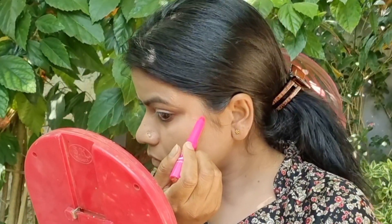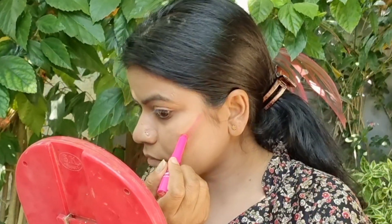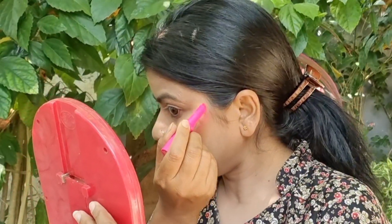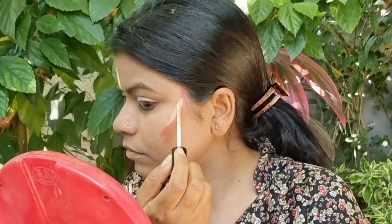The second product we will apply is a liquid blusher, but if you don't have a liquid blusher, you can use a lipstick or a lip gloss instead. You can see how I applied it, and the third line we will make on it.